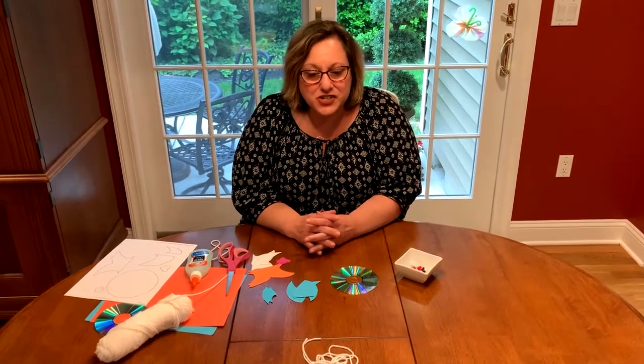Hi everybody, it's Ms. Laura. Welcome back to Storytime. I hope you enjoyed Rainbow Fish. Today we're going to make our own sparkly fish out of a CD and some other things you might have around the house.